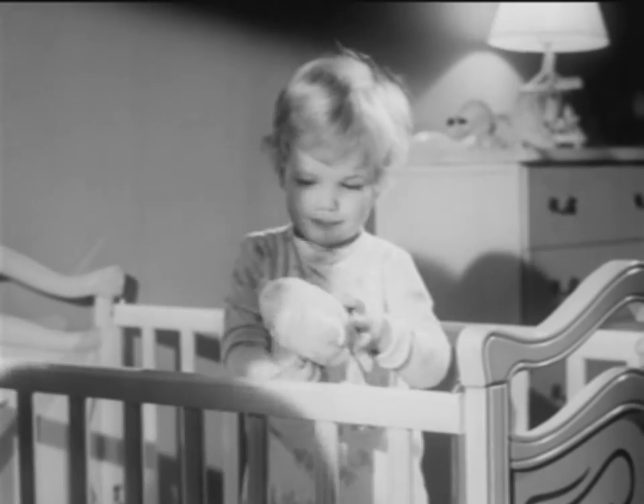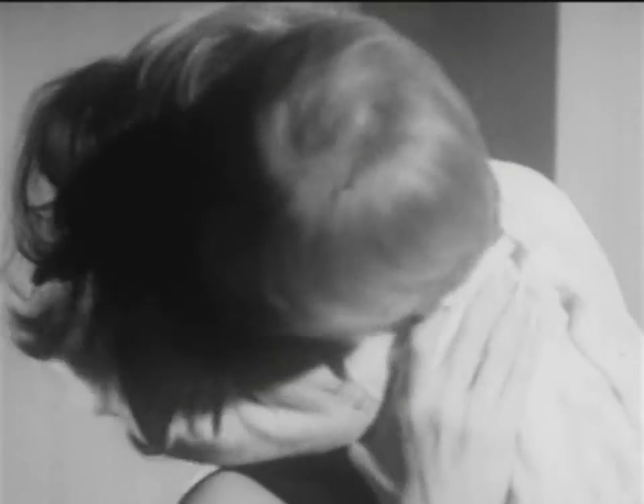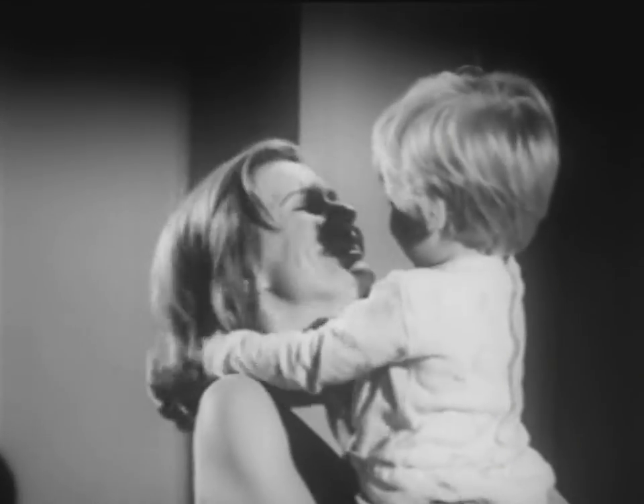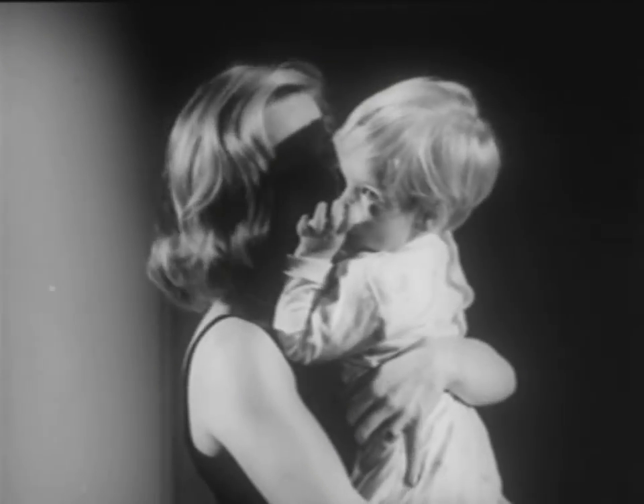Take one baby, one mother, her hair freshly done for a party, some love and kisses, some curious fingers, and there goes a hairdo, two hairdos. But that's all right, it can be fixed.